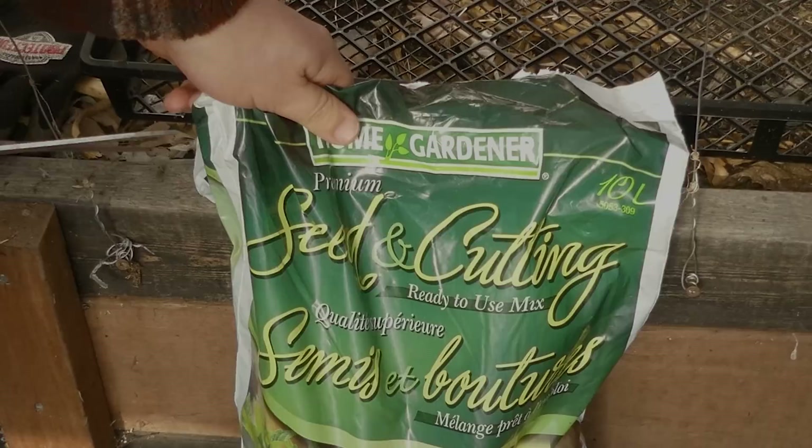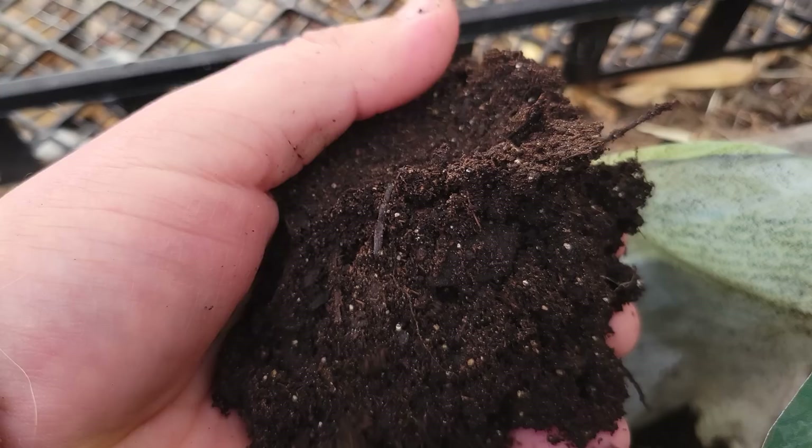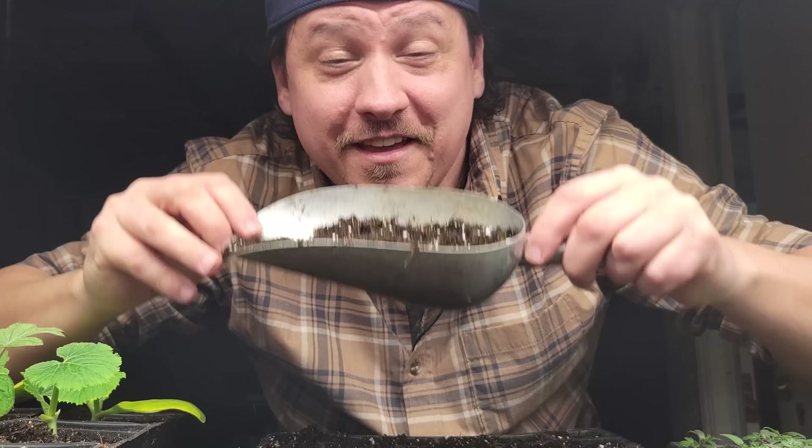Commercial seed starting soils like this one are almost always peat-based and they're designed with the seeds in mind. That means high moisture retention but also good drainage, excellent aeration for the young roots, and light and fluffy overall to allow for zero shoot and root restrictions.